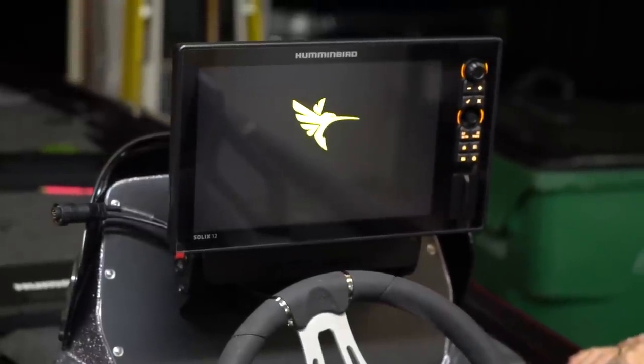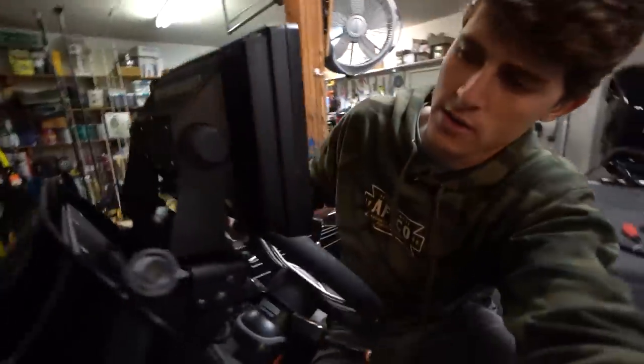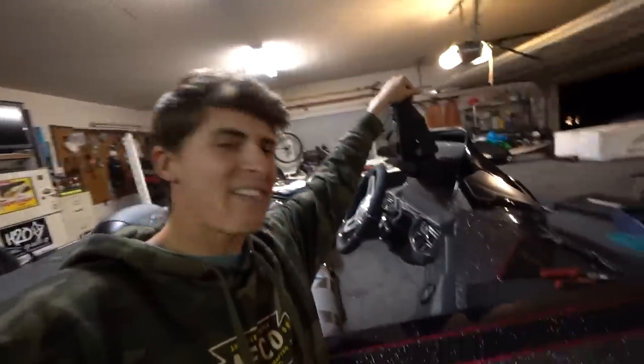Everything is done besides the final adjustments on the dash mount. As you can see, we have a beautiful display right in front of the steering wheel. We have enough clearance to steer the engine without hitting the graph — even with gloves on — and enough clearance for the wires to get into the backside of the unit. The coolest thing I love about these BoatLogix graph mounts is the ease of adjustment — I've never seen anything like it in a boat graph mount. You get it exactly where you want it, then just take Allen wrenches and tighten all three bolts on each side. The dash mount is done and that thing is not going anywhere.